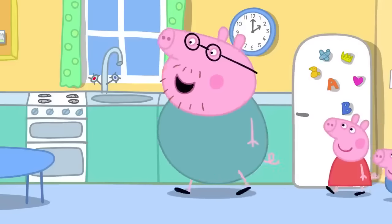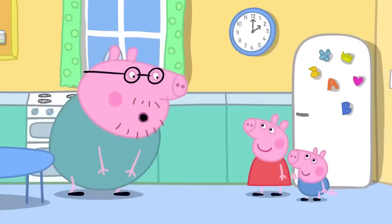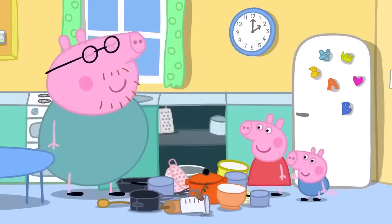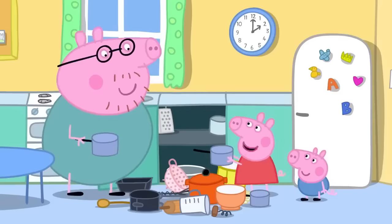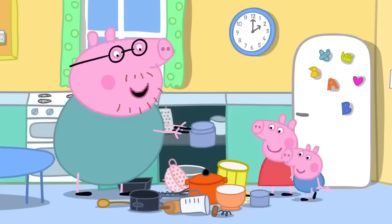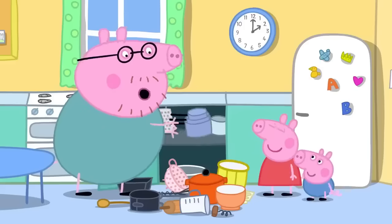There's a cupboard in the kitchen that needs a good tidy. Peppa passes a pan to Daddy, and then George passes one too. Daddy thanks them both.